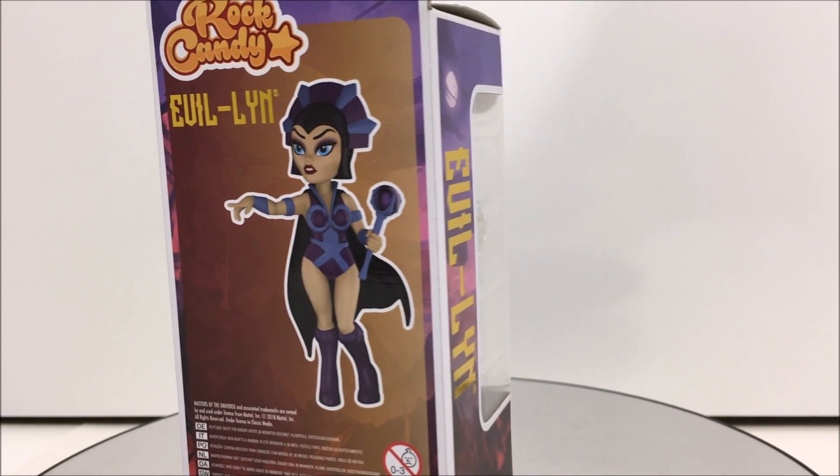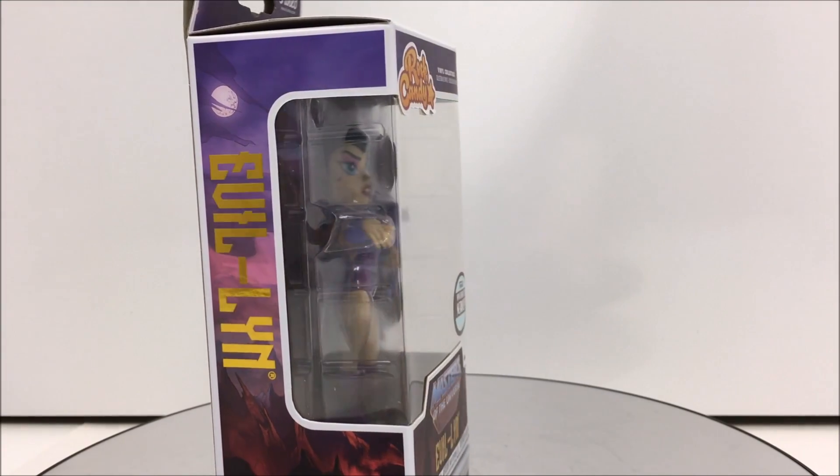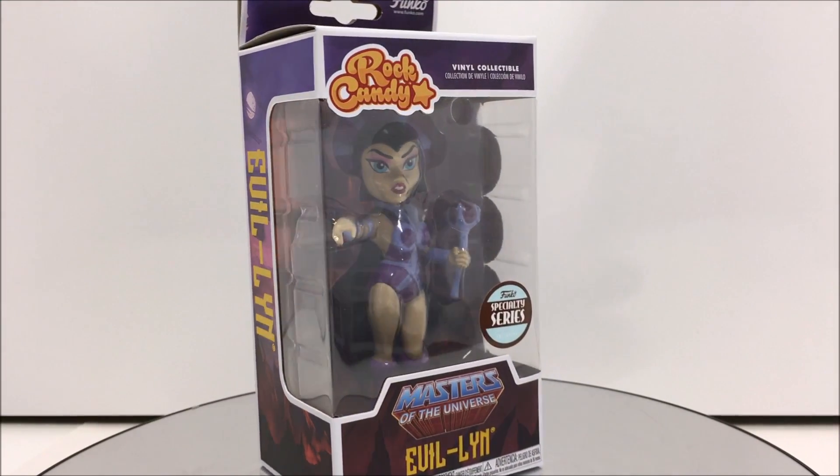This Rock Candy of Evil-Lin is part of Funko's specialty series. So let's start by taking a look at the packaging. Evil-Lin comes in an open window box.